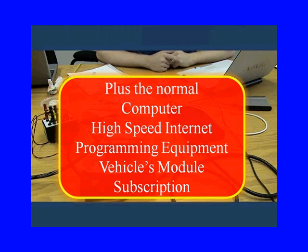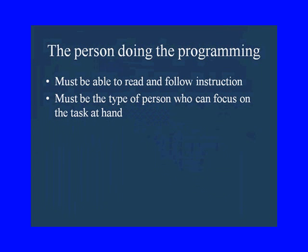We tend to do programming on the car because it takes less equipment. The person doing the programming is an important consideration — they've got to be able to read and follow instructions and can't be the type of person that jumps to the bottom of the page.